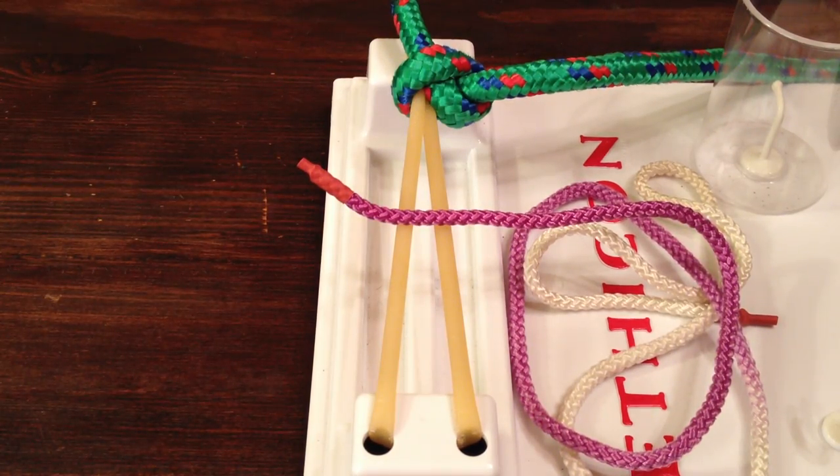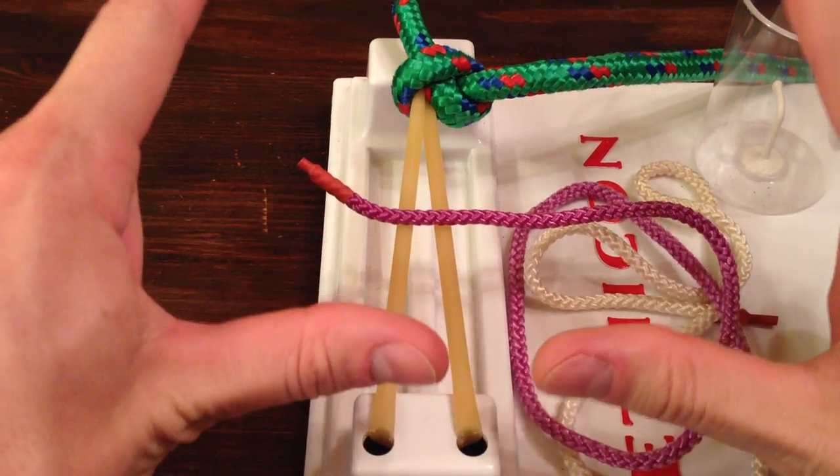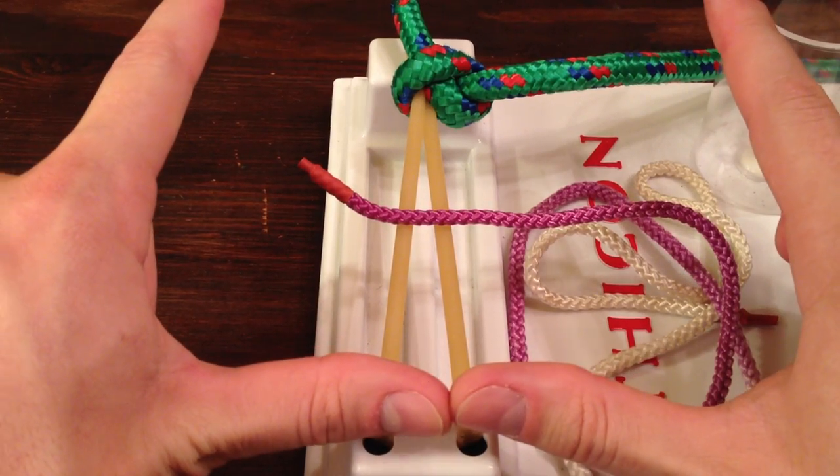I call this stitch the EZL drain stitch for several reasons. One is that it's named after Dr. Ezel, the interventional radiologist at Tulane who taught this to me. Second is because it's easy — it's hopefully the last drain stitch you'll ever need to know. And third, the technique involves forming a bunch of L shapes, which you'll see later.